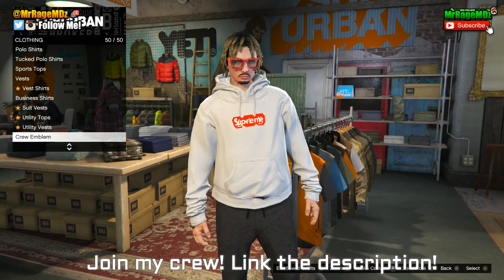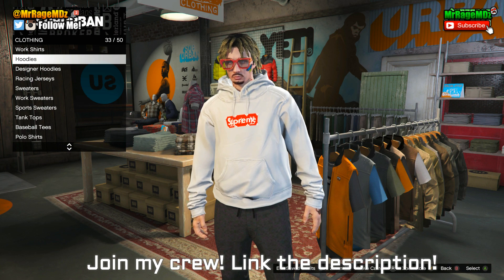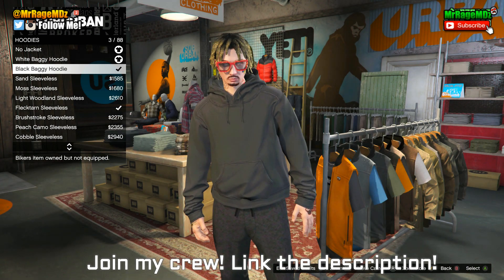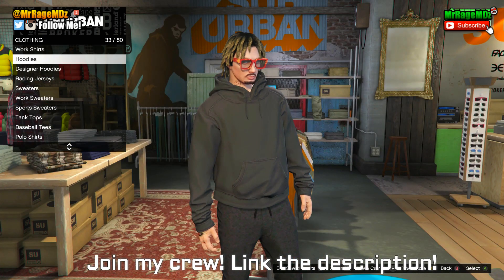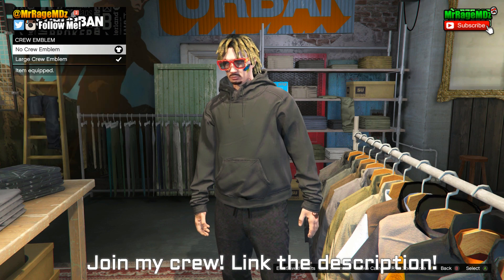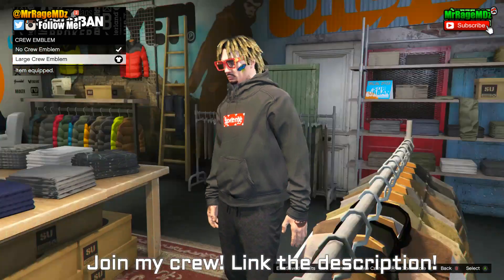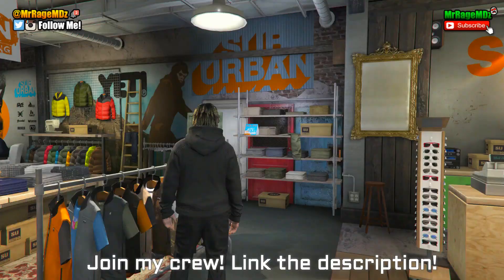Go to Tops, then go to Hoodies — that's number 33 out of 50. You're going to want to get either the white baggy hoodie or the black baggy hoodie. I'll go ahead and change it so you can see how to apply the emblem. Once you've bought either sweater, go to the last option — number 50 out of 50 — which is Crew Emblem, and apply the large crew emblem to the front of the sweater.